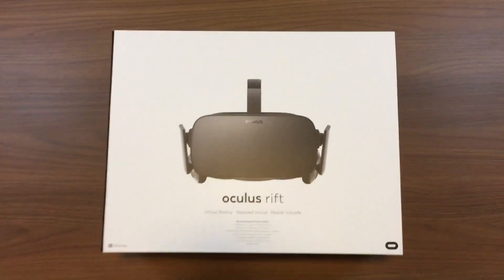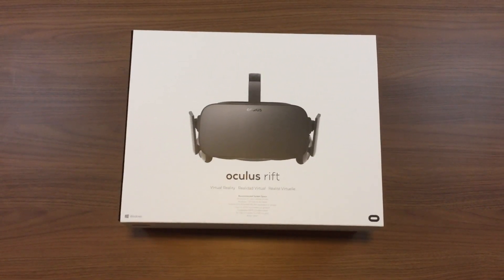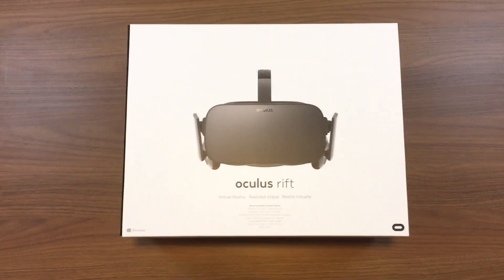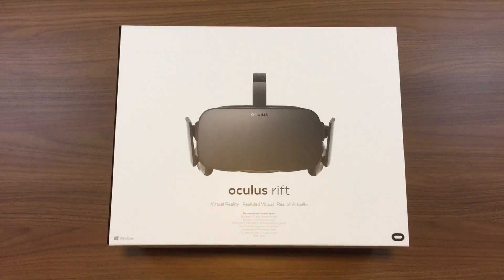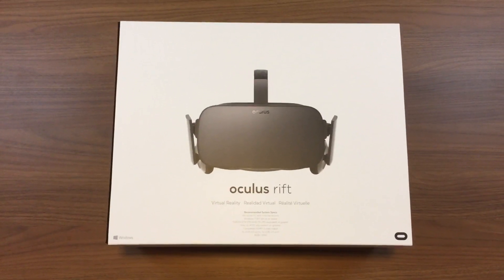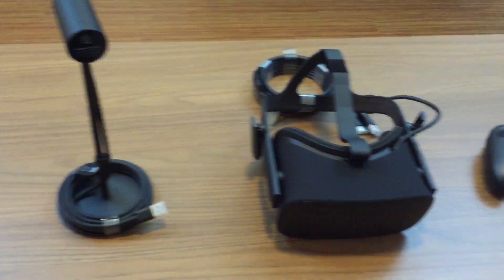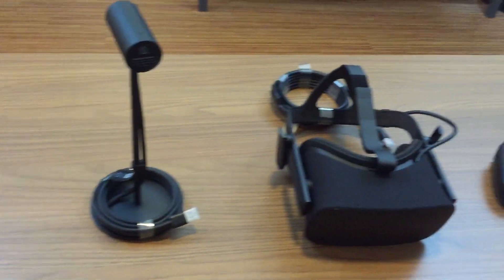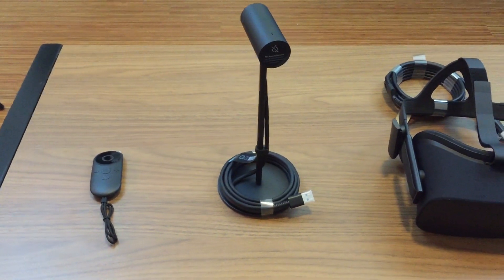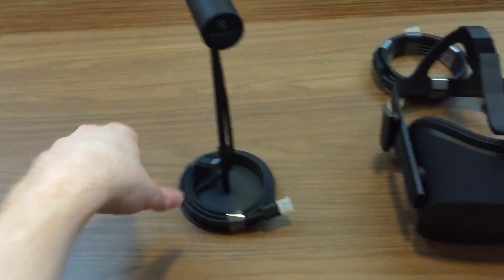That covers unboxing and setting up the Oculus Rift. For me it took about an hour and a half, partly because I was filming. If you don't get the bundle, I think setup will take about 30 minutes to an hour; add another 30 minutes if you do get the bundle since the PC needs its own setup. My preliminary impressions: I'm really impressed — this is where things are going. The Oculus Rift is more focused on seated experiences compared to the Vive, and I'm really enjoying what I've played so far.